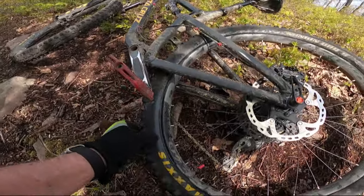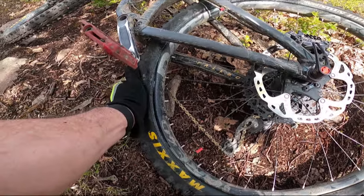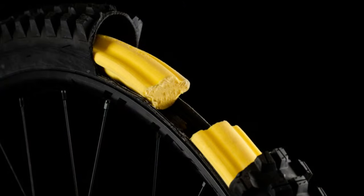I read many reviews and watched many informative videos on the good and bad features of several different brands of tire inserts. There was one brand that seemed to be a common denominator in the tire insert world for being cheap, light, and high quality, and that was the Nukeproof ARD.